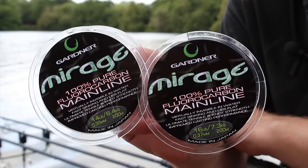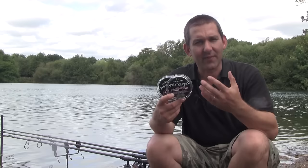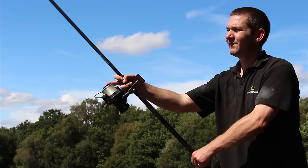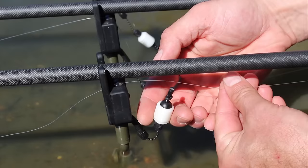Fluorocarbon, and specifically Fluorocarbon Mainline, has a mixed reputation. I'm a massive fan — I don't quite understand why people have doubts. The benefits of it are just that it's heavy. Forget all about the rest of it. It's a totally different molecular structure to copolymer, it's going to behave differently, it's going to cast differently. But beyond a shadow of a doubt, its greatest strength is the fact that it sinks so well.